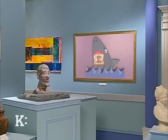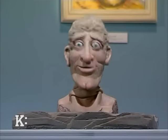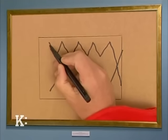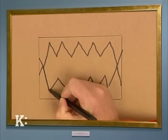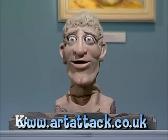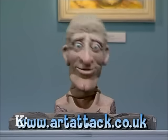Those killer picture frames are really scary. It's me again, the head. When you're making yours, don't forget to make sure that the teeth on either side of the mouth join up, otherwise the photo of your unsuspecting victim might poke through. And if you missed any of that, don't forget you can check out the Art Attack website for fact sheets on this Art Attack and all the others in the show.